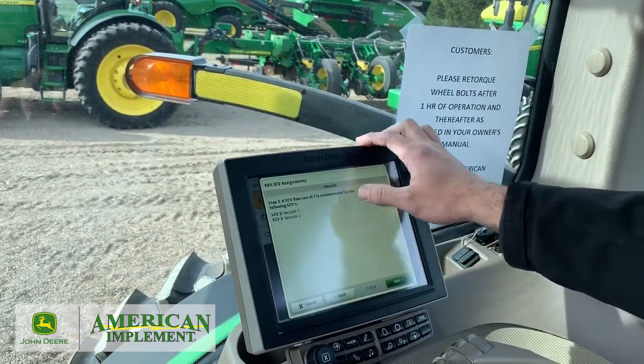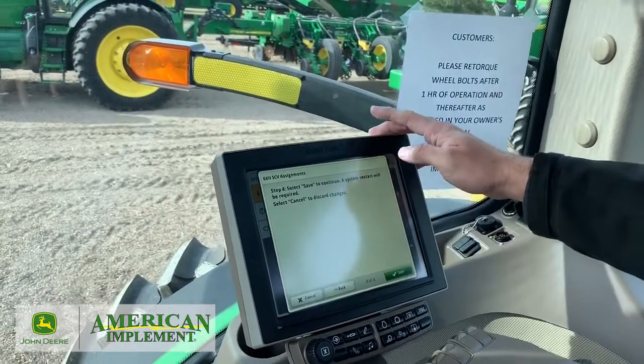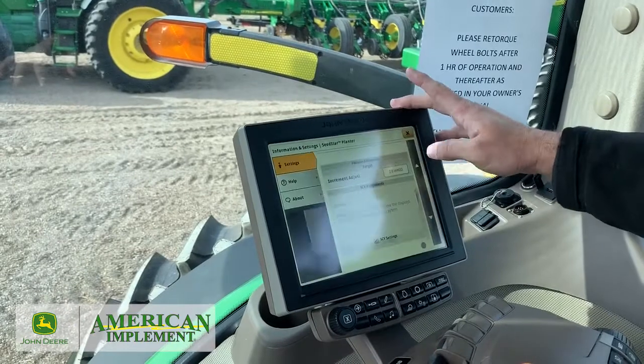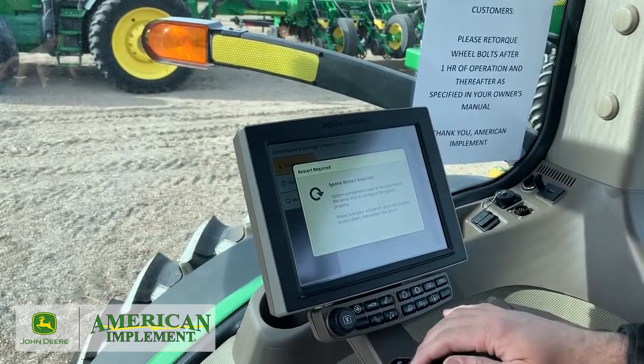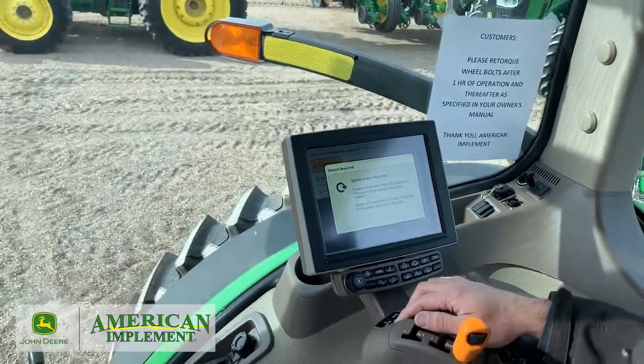We'll hit Next. It says flow rate seven is recommended for the following SUVs. Then we hit Save. The system will restart, so we've got to turn off the tractor and restart. We'll come back and deal from there.